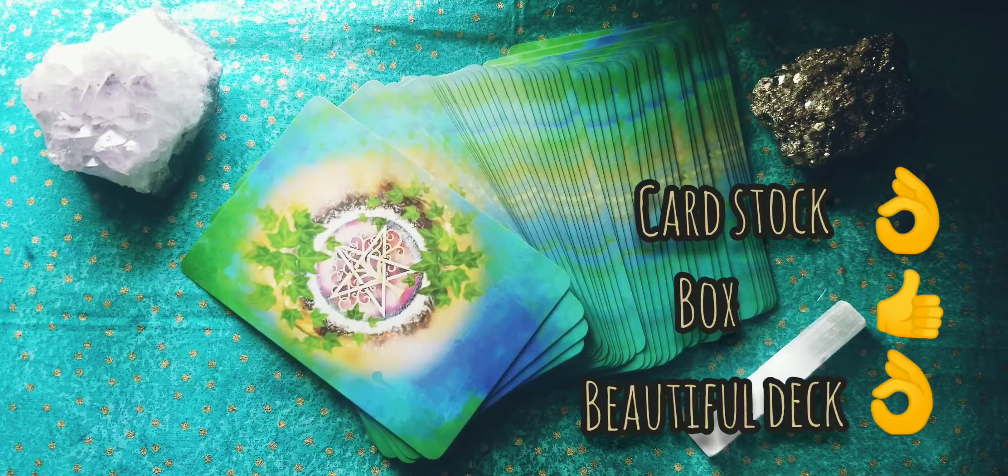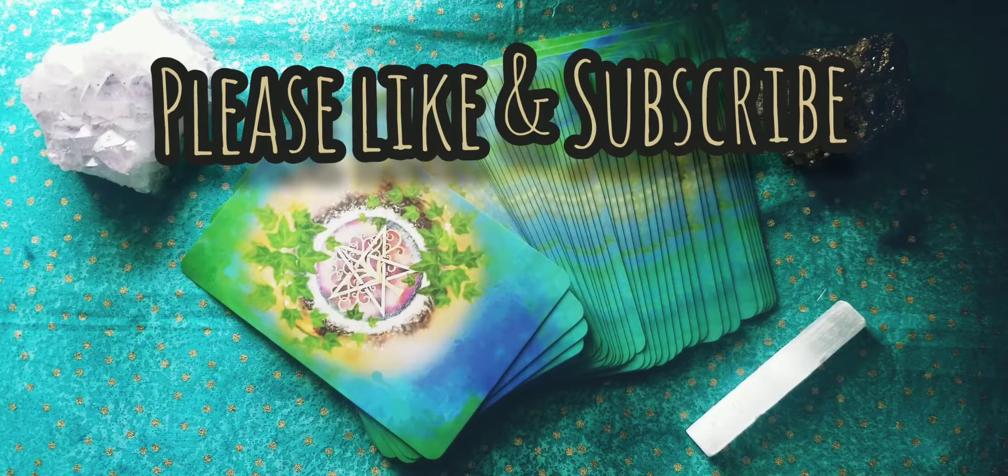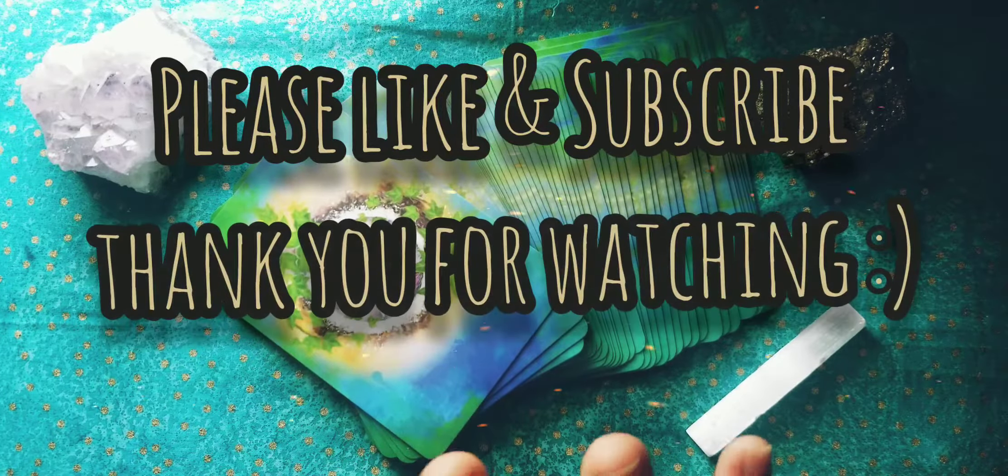If you have this deck or plan on getting it, let me know down below. And don't forget to like and subscribe. Thank you guys for watching, and until next time — bye!